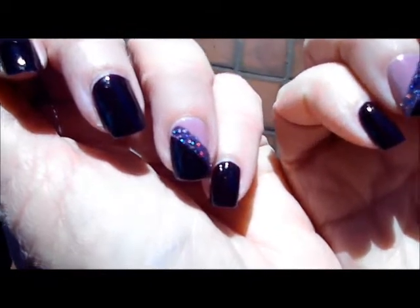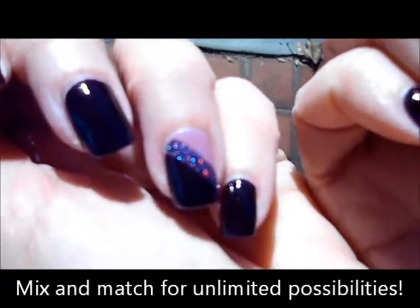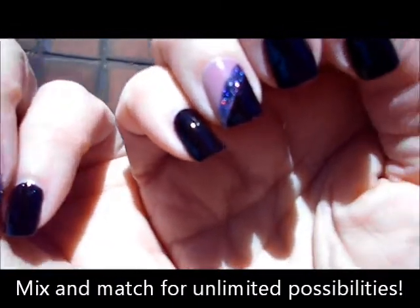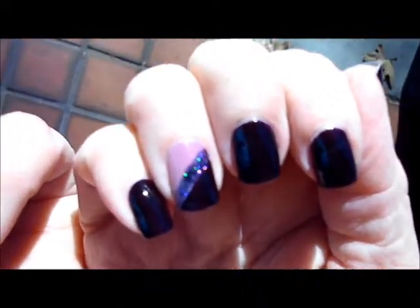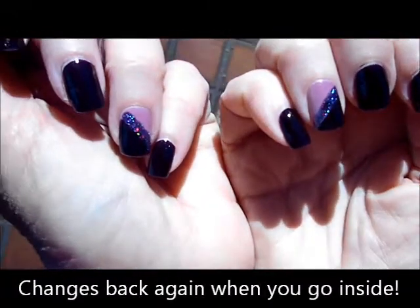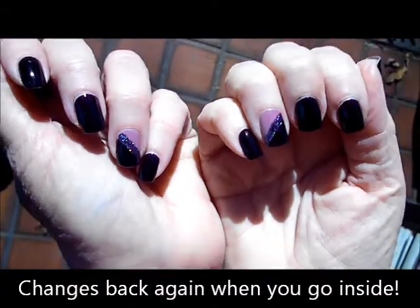You can use all of your favorite colors along with the Ruby Wing color change. For more information, visit our website at solaractiveintl.com — there's a free gift with every bottle of polish. Stay tuned for my next video!